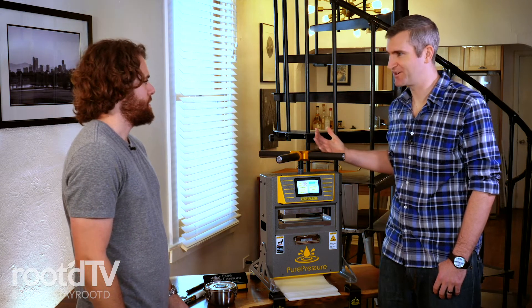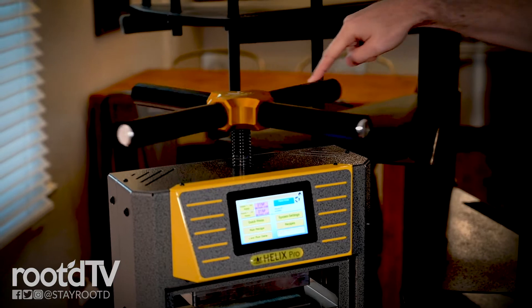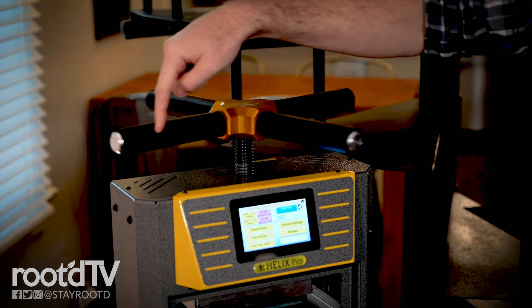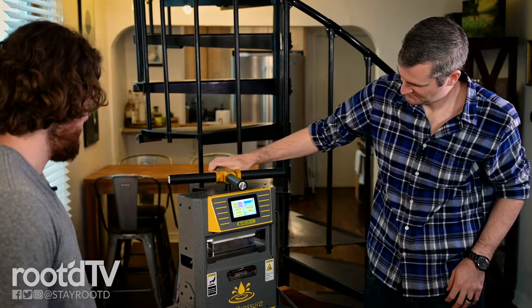Do you have to be super strong to use this thing? Or can, like, a grandma walk up and make their own rosin? Yeah, grandma can press hash on this thing. You can move it with literally a finger. It is super simple. You do not have to be especially strong. Literally anyone of any ability level can actuate this press.